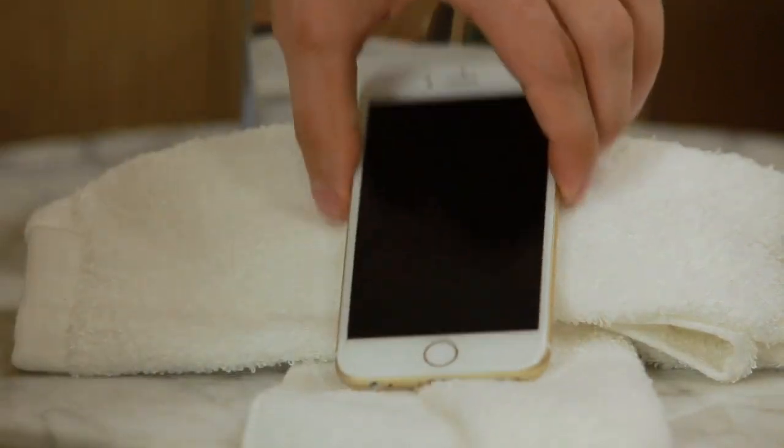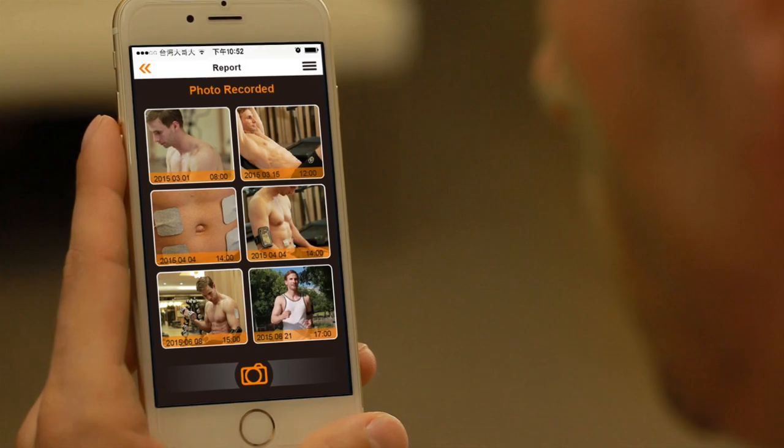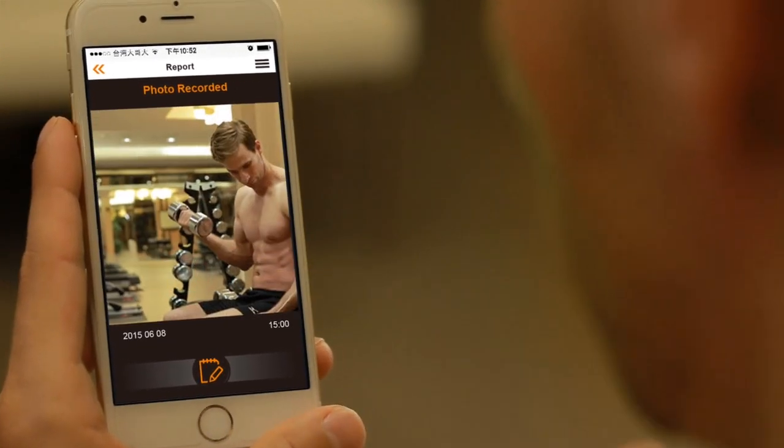The U-Gym app can show daily calorie consumption. It can also record and picture your progress to share with friends to stay motivated, set goals, and manage weight and health condition efficiently.